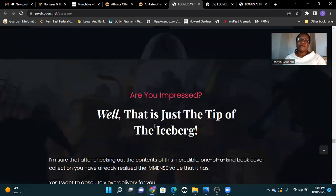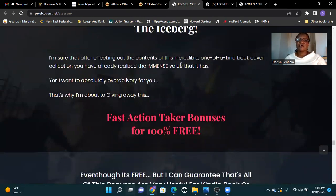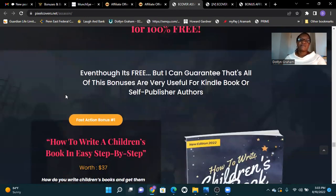Are you impressed? Well, that is just the tip of the iceberg. After checking all the content of this incredible, one-of-a-kind book cover collection, you'll realize the immense value it has. I want to absolutely over-deliver to you — that's why I'm about to give away action-taker bonuses for 100% free. All of these bonuses are very useful for Kindle book or self-publisher authors.